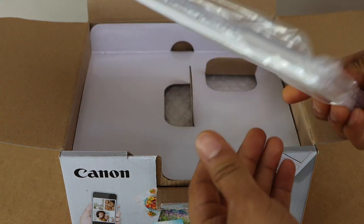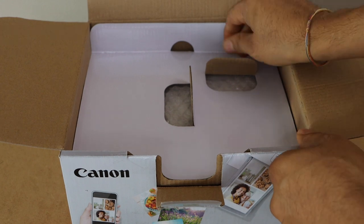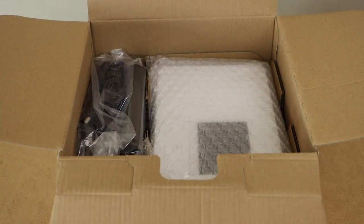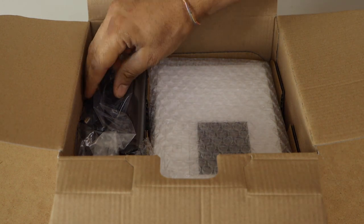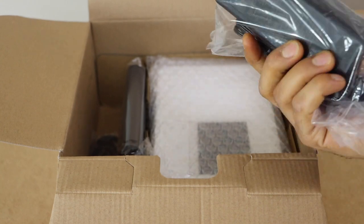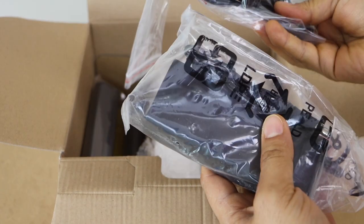This is the paper tray of this printer. We have a couple of things here. First we can see the charger — it's quite big. It has two parts, so we have to plug it in.